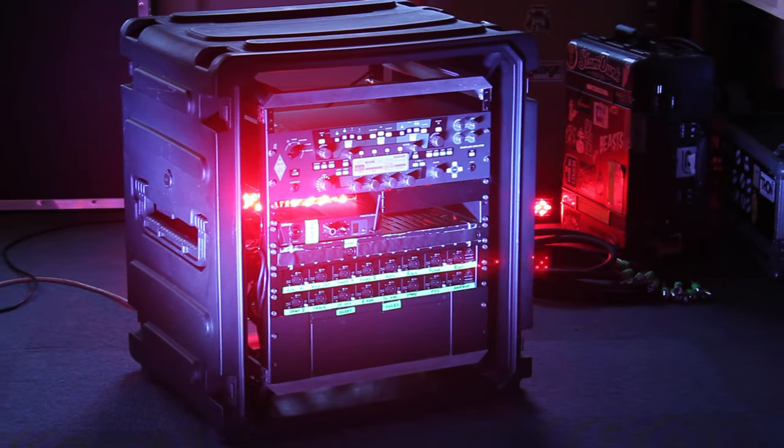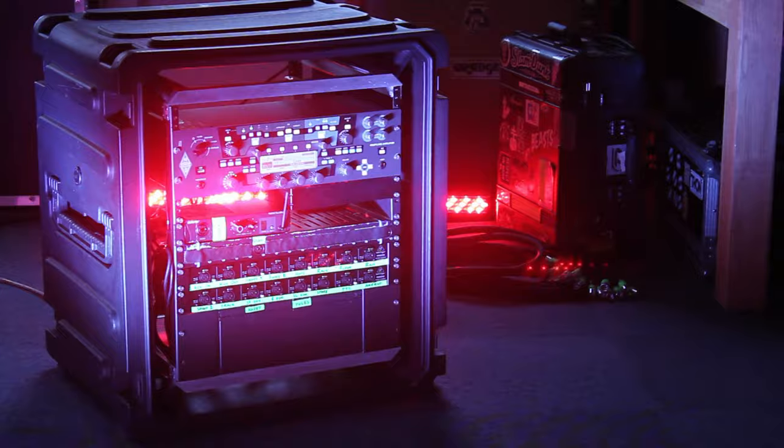Hey, my name's Chris. I'm a tour manager and sound engineer. I work with quite a few bands, and as well as mixing the bands I also help build the rigs they use to play the live shows. This includes an in-ear monitors rig.